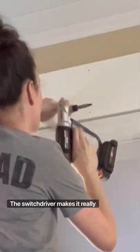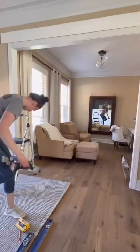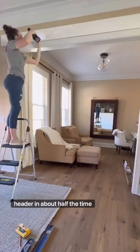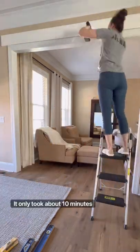The switch driver makes it really easy to go from pre-drilling your holes to driving your screws in a breeze. I was able to install this header in about half the time as I normally would have — thanks to the switch driver, it only took about 10 minutes.